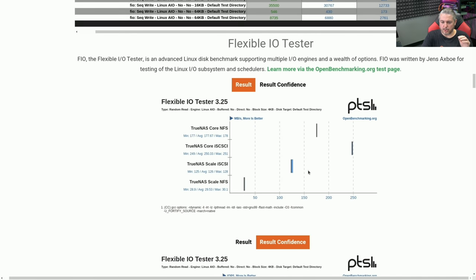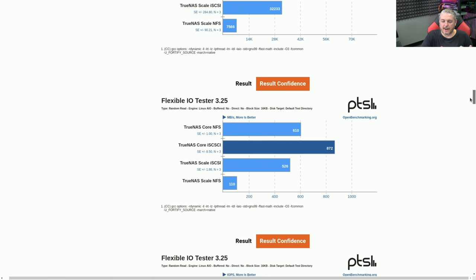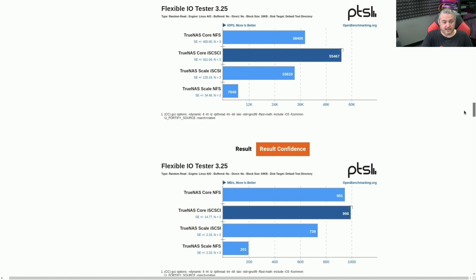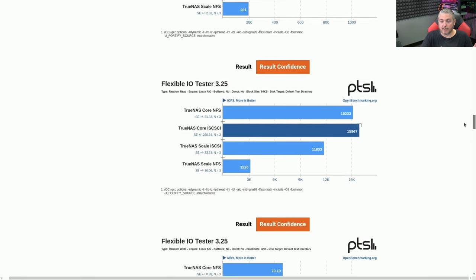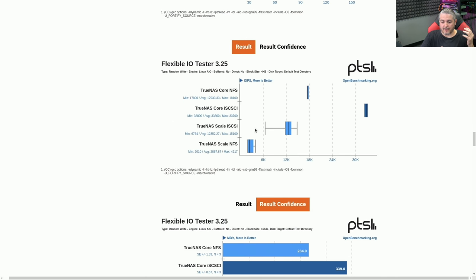There was actually a little less result confidence when looking at TrueNAS Scale. Result confidence refers to the way Phoronix runs the test — it runs a series of times, and if numbers seem like anomalies or are too far out, it runs them a few more times. If there are still too many numbers outside the range, it gives you a variance indicator referred to as result confidence. Sometimes the result confidence on Scale was a little bit wider than on Core. I also confirmed this has a 10GbE Intel onboard card and gets 10 gig consistently across the network using iPerf — so the network itself didn't seem to be a problem. But when doing actual data transfers, sometimes the result confidence on Scale was a lot wider.